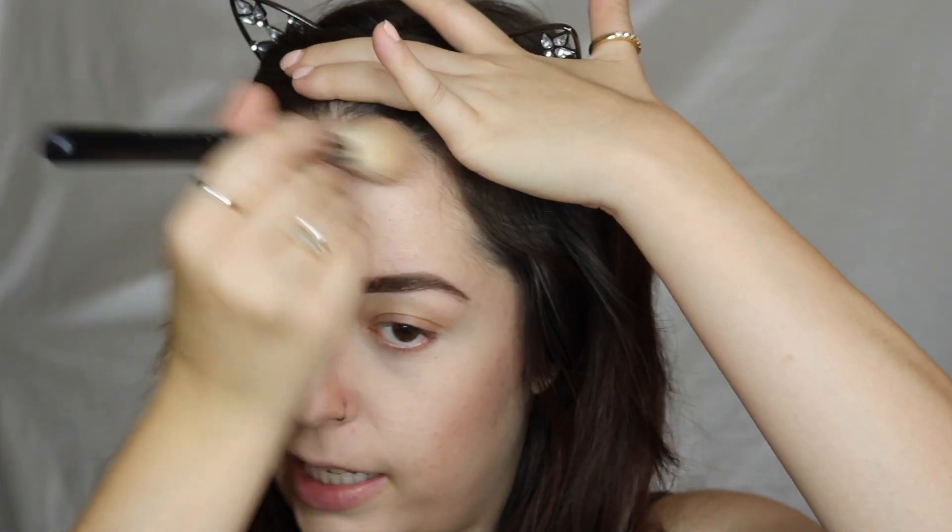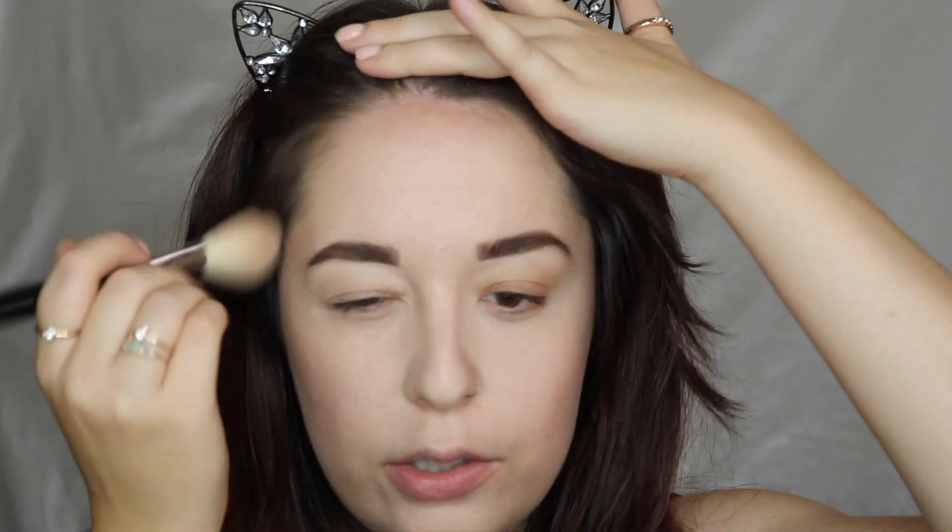You can see that just adds so much definition — I swear this is like the most perfect shade. Then I'm just going in lightly on the forehead, nothing too crazy. I usually just do this to kind of even everything out. And then I'm going in lightly on my jawline just to make sure everything's nice and even, kind of contouring down there.